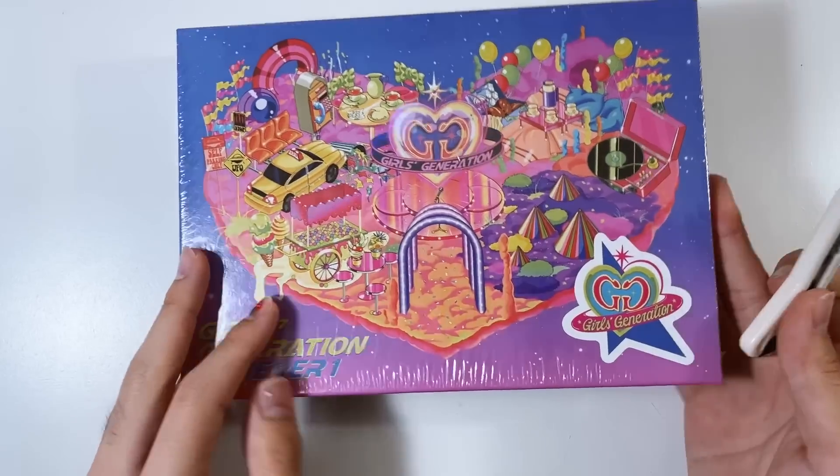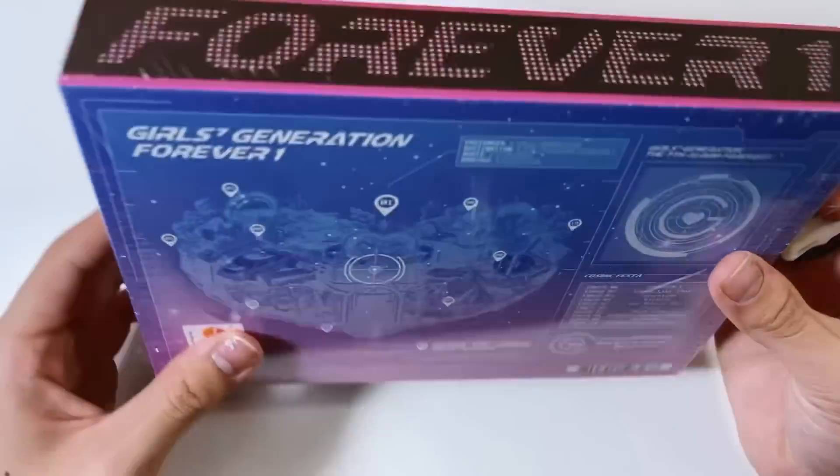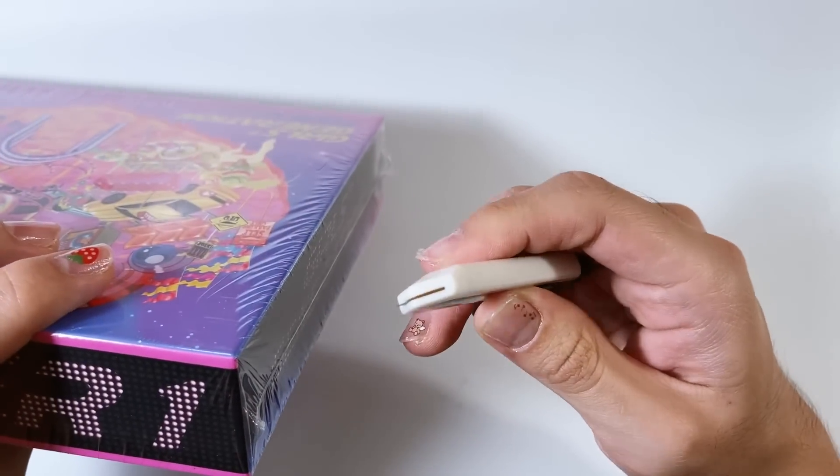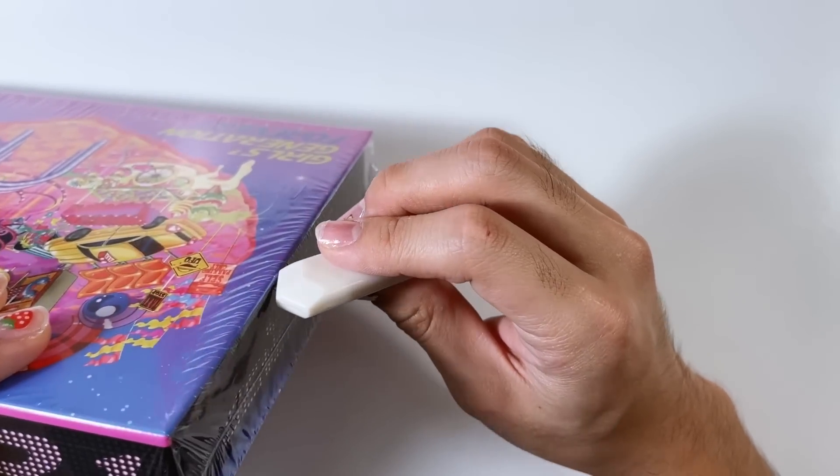For the photo card we pulled Hyoyeon again - nothing against her, love her, our deep queen - but we got a dupe. It's okay, not a big deal. Look at that headpiece though - all the little details are insane. But yeah, we got Hyoyeon.